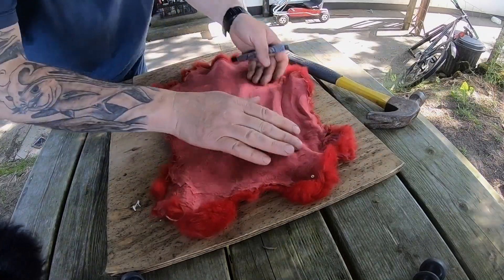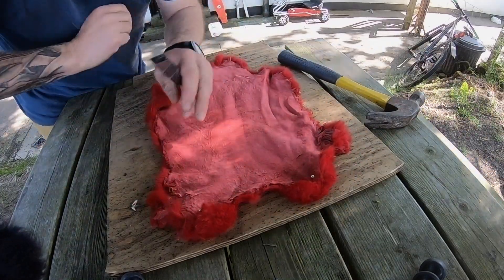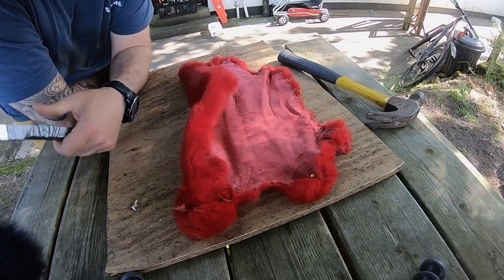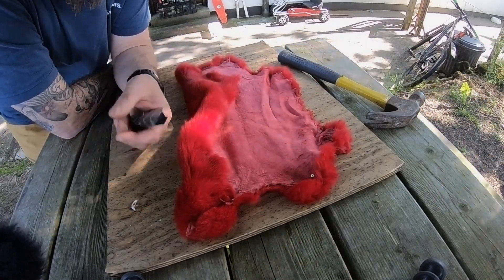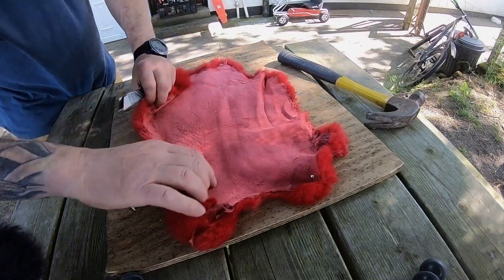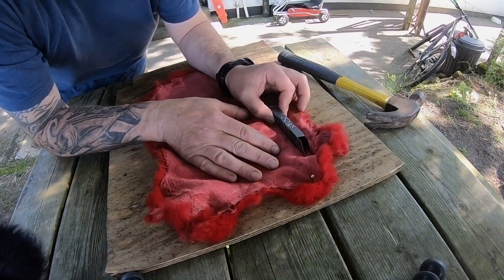I'll put the link below the video for where I buy my pelts. These are like 10 euro a pop — when you consider a small bag of zonker from a fly shop, you're paying five euro for three little strips. You're saving a ton of money, and the advantage is that you can cut exactly the length and the size that you want.